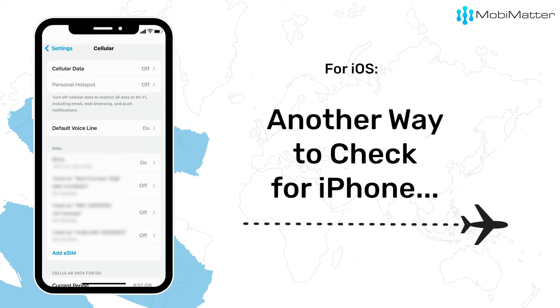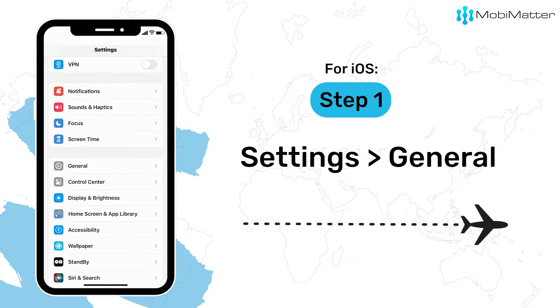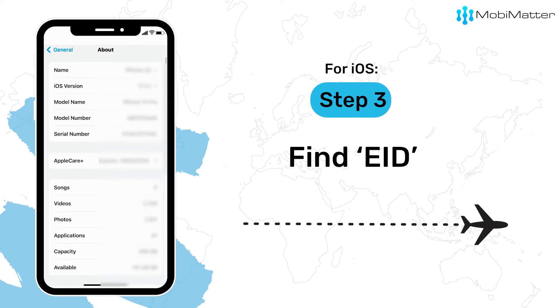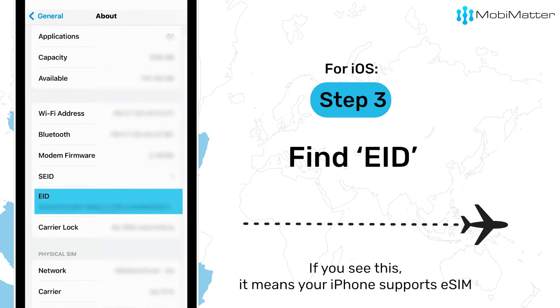Another way to find out is to open Settings and select General. Click About, then scroll down to find eID. If you see this, it means your iPhone supports eSIM.